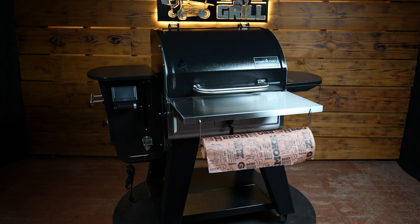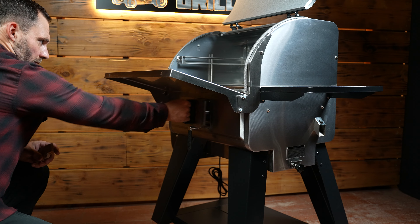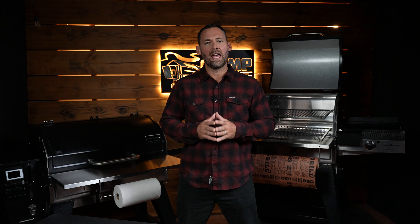Finally, our rack systems work seamlessly with our Pimp My Grill front shelf for all woodwind models. We'll post a link below for more details on that front shelf.